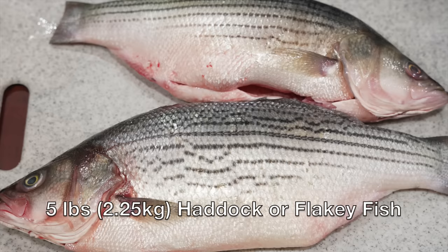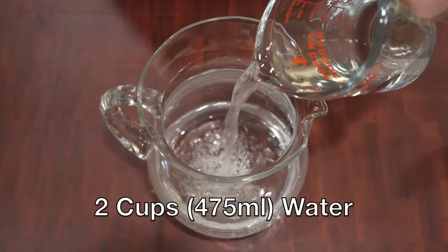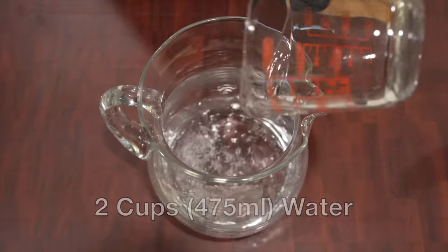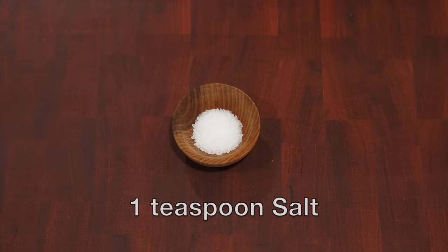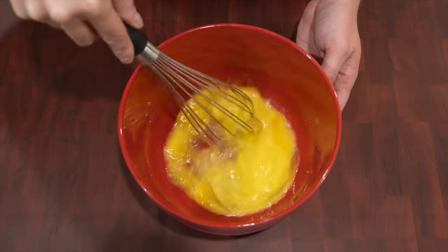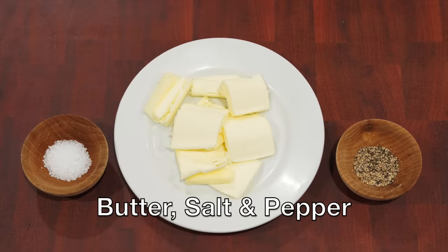I love that they consider butter a seasoning — a recipe after my own butter-clogged heart. For this recipe you'll need five pounds or two and a quarter kilograms of haddock, or any other flaky fish. Three-fourths of a cup or 160 grams of rice, two cups or 475 milliliters each of water and milk, one teaspoon of salt, four eggs well beaten, another five cups or 1.2 liters of milk, and butter, salt, and pepper.